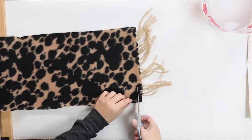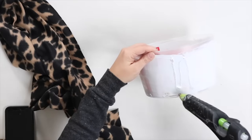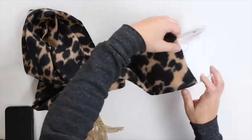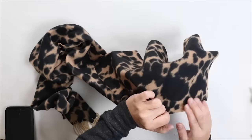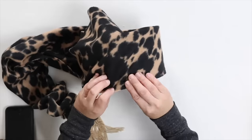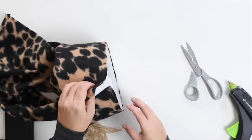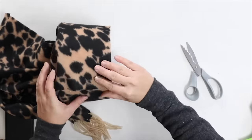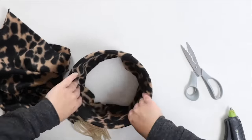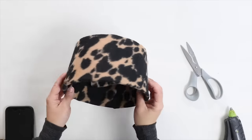Cut off the fringe on one edge of your scarf. Start by hot gluing the scarf to the bottom and wrap it around so the bottom edge meets up with the bottom of your container. As you're doing this, pull your scarf as tightly as possible so you don't have any bumps. Once you get all the way around, cut it straight up and hot glue that in place. Fold up the remaining portion of the scarf and tuck it into the bottom. You can use this for so many things in your house.